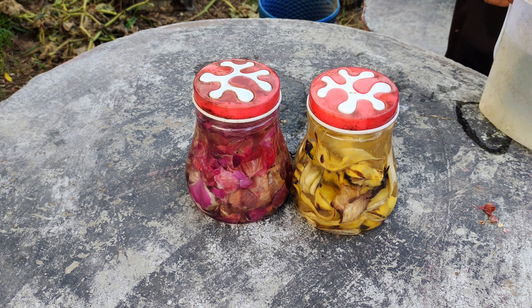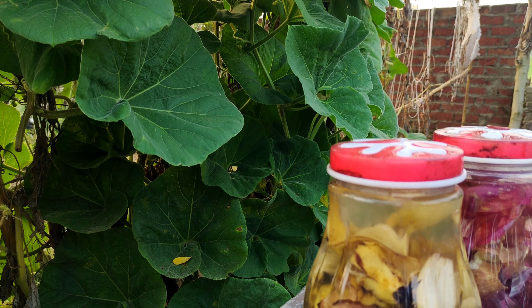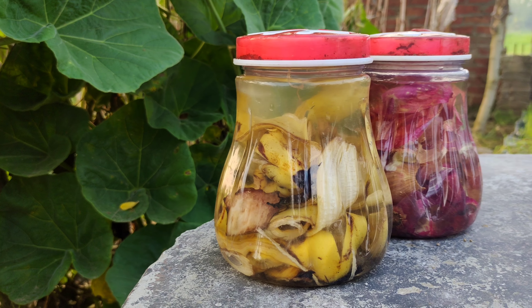Let the containers sit for a week. During this time, the peels will release their nutrients into the water, creating a potent organic liquid fertilizer.